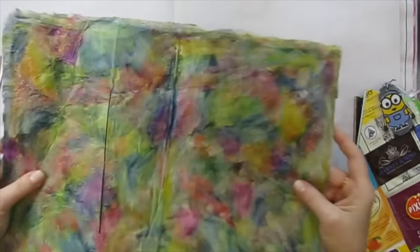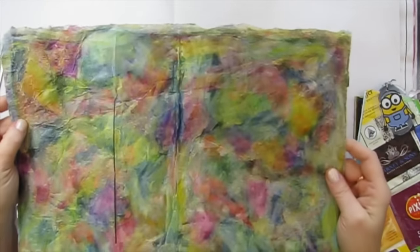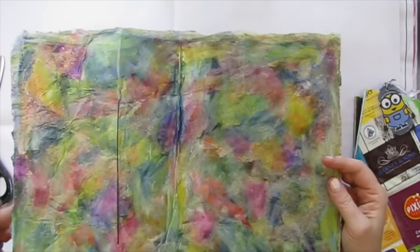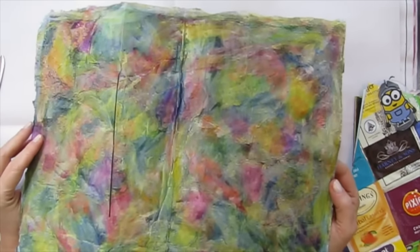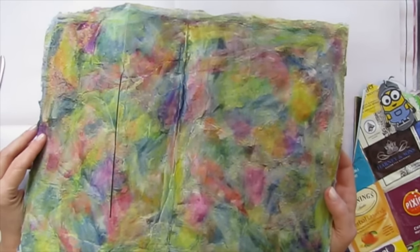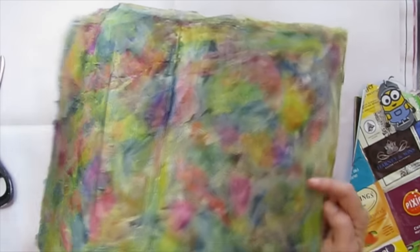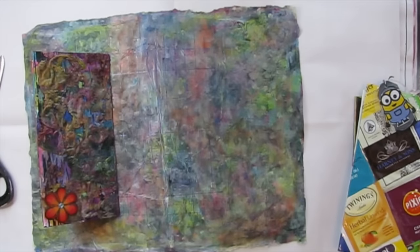This is a piece of weird paper that I made a while back. I can't remember what I made it from — there might be a piece of fabric in this one. Anyway, it's just layers of stuff and then some paint and junk.